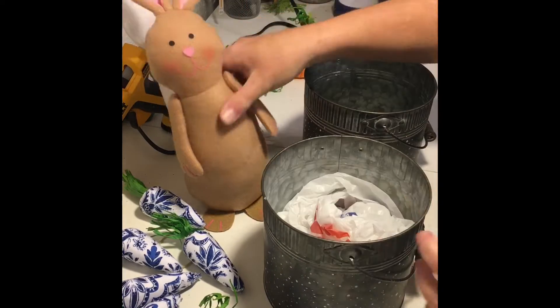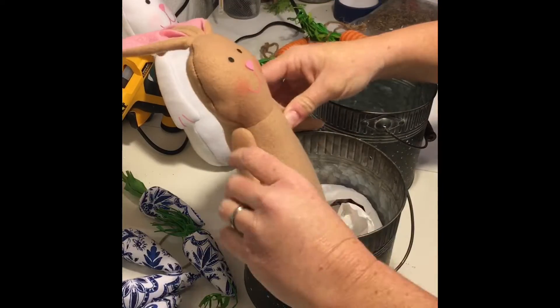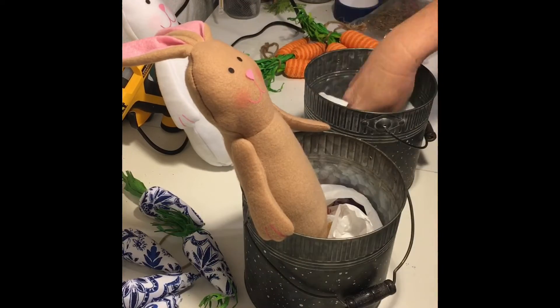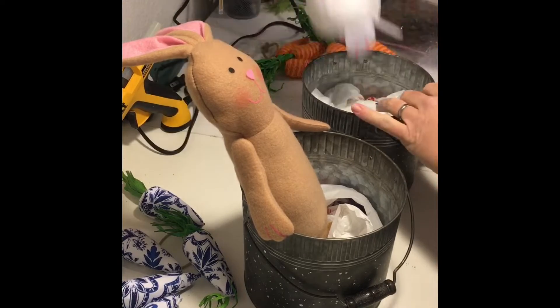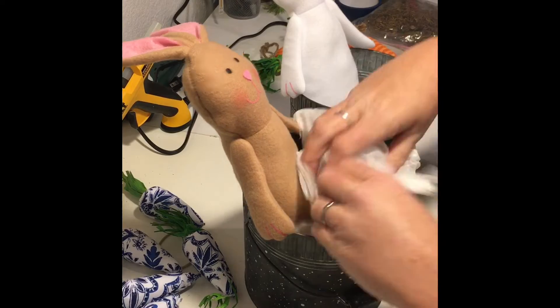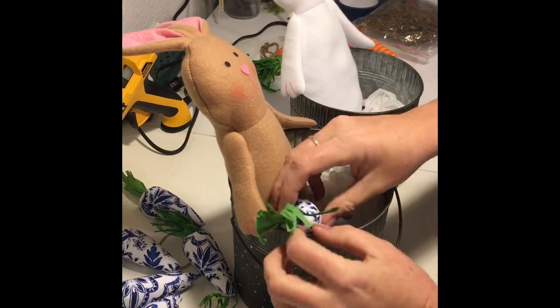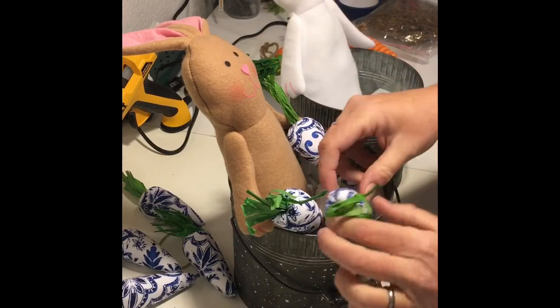To give the bunnies and the carrots a little more height, I added plastic shopping bags into the bottom of each galvanized bucket. It may take one to three depending on how high you want them to stand outside of the bucket. Next, I simply added in the carrots — there was no rhyme or reason to how I put them in, just whatever looked the cutest.